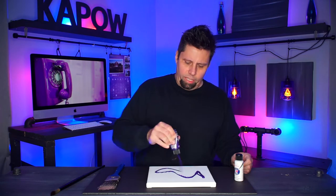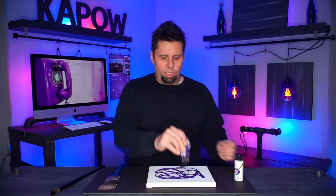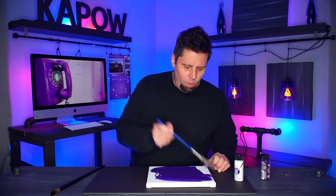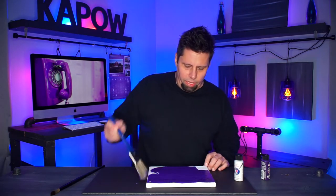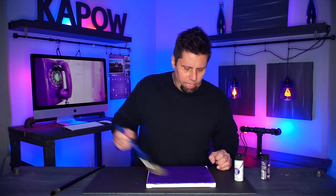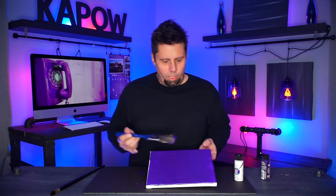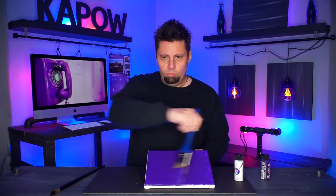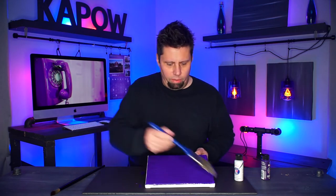Step one: cover your canvas with colored paint. Very simple — just take off the lid and paint away, back and forth. Just cover the entire thing with the colored paint, back and forth. It doesn't have to be neat; just make sure the whole canvas is covered on the front.